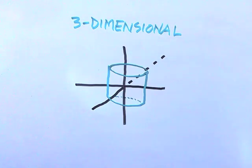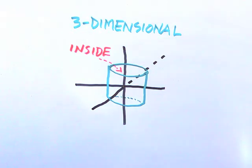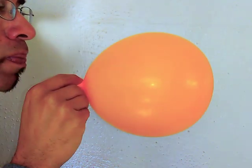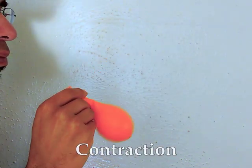A three-dimensional object has an inside and an outside. Movement out from the center is expansion. Movement in toward the center is contraction. We can look at physical proof of this principle using a balloon, which inflates and deflates.